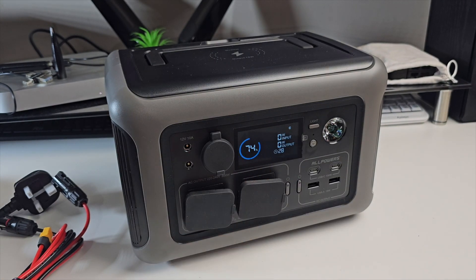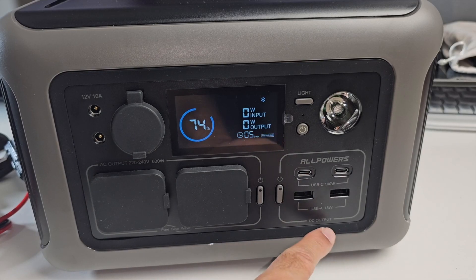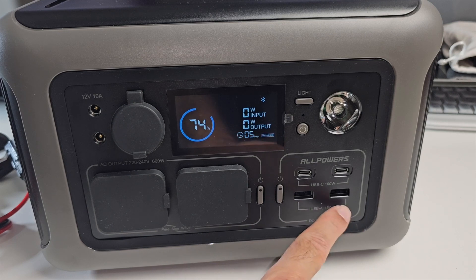I'll turn the power button on just to show you the display, which shows exactly how much battery is left. Over here we've got 200 watt USB-C ports and a USB-A 18 watt port as well.